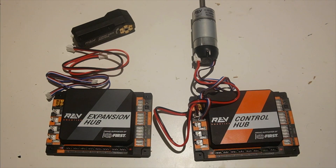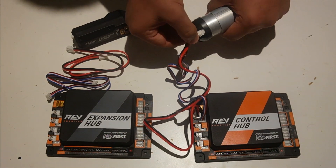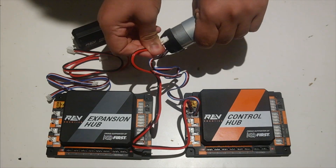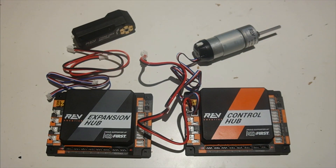In order to remove the motor power cables, you're going to need to push down on the little lever and then pull, as there is a little lock on these motor cables. Not doing so could damage the connector.